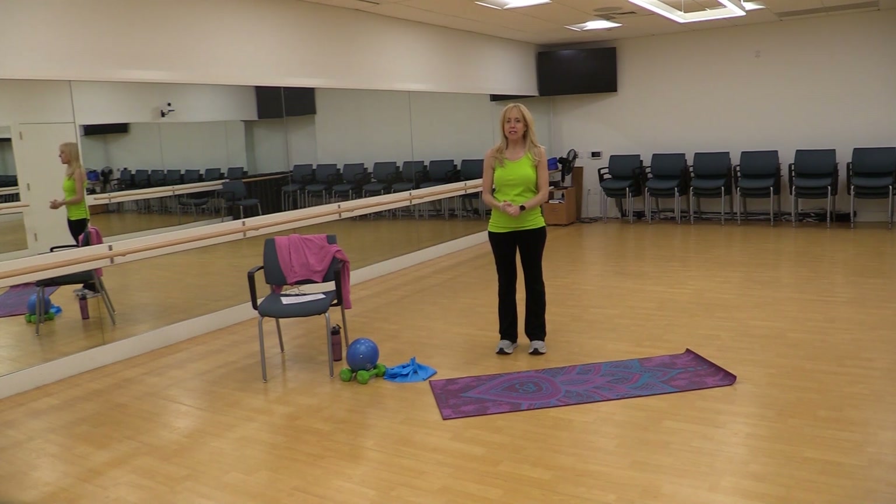Hi, I'm Leslie Laplace, fitness manager at Goodwin House Alexandria. It's been a little while since I've done one of these, but we're back on track. Today, we're going to be talking about some exercises and stretches that you can do for the chest area.